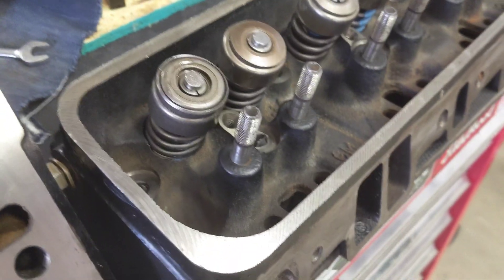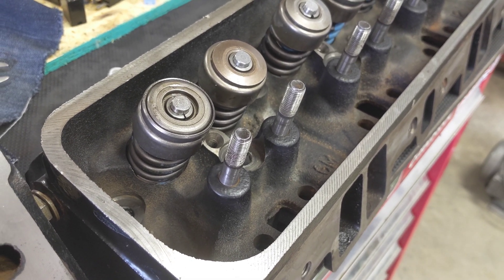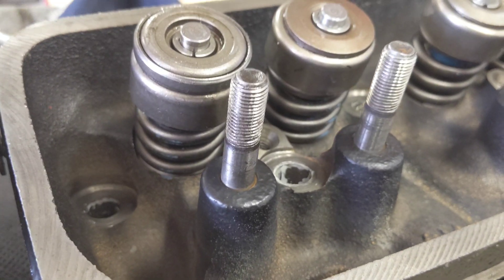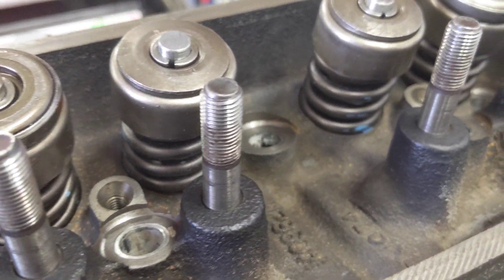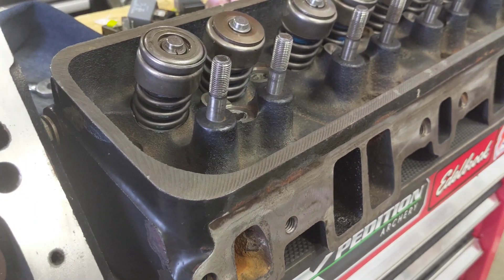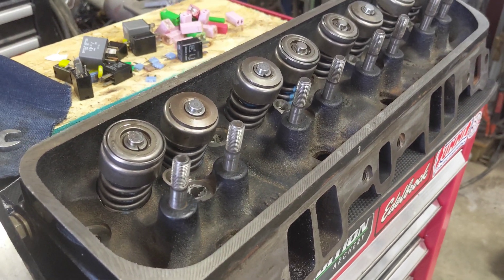They look great. The only other thing I changed — a guy who is definitely advising me, whose opinion I really value, told me to put Z28 valve springs on there. I looked these up and apparently these are it. I don't know if the coil diameter is a little better or the spring pressure is better, but supposedly that's good to make it handle sustained RPM a little better. So that's what we got set up and I'm stoked to get those put on.